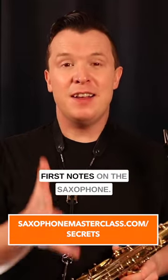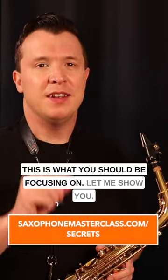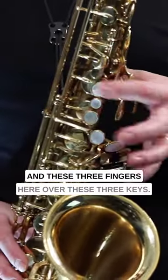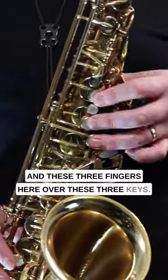If you're trying to learn your first notes on the saxophone, this is what you should be focusing on. Let me show you. You should be focusing on your left hand and these three fingers here over these three keys.